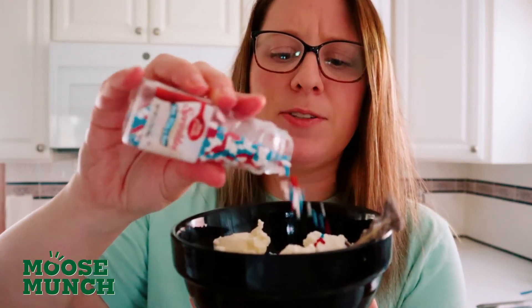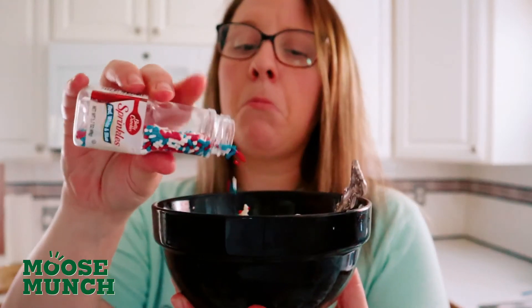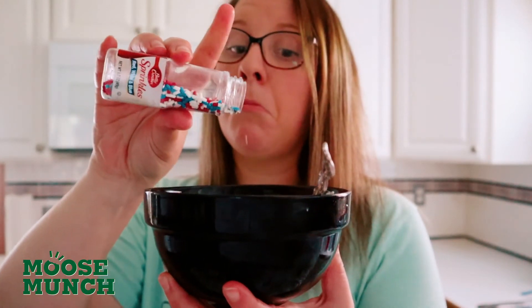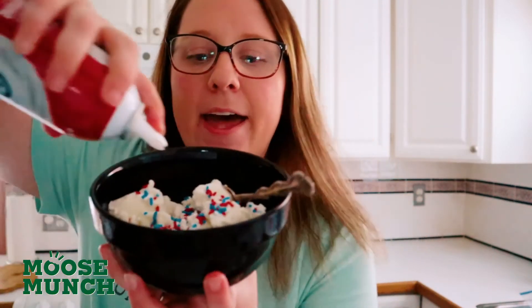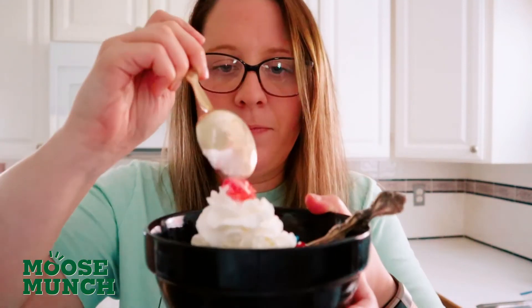So I'm going to go ahead and add my sprinkles — and like I said, I like a lot of sprinkles. Next up, whipped cream — shake that up too, not for ten minutes. And last but certainly not least, that wonderful maraschino cherry. Here we go. Bam.